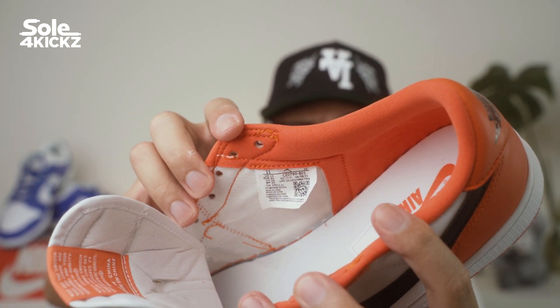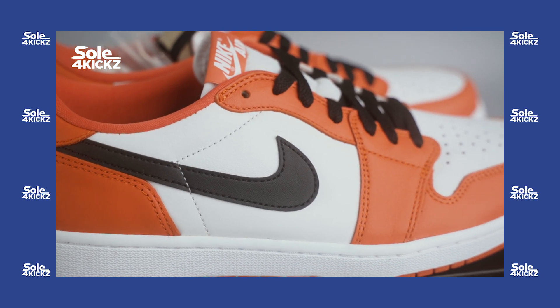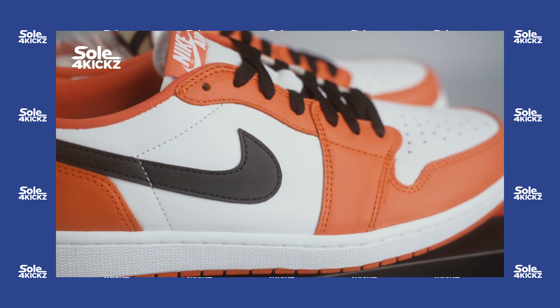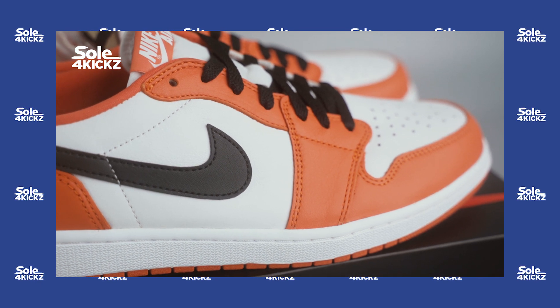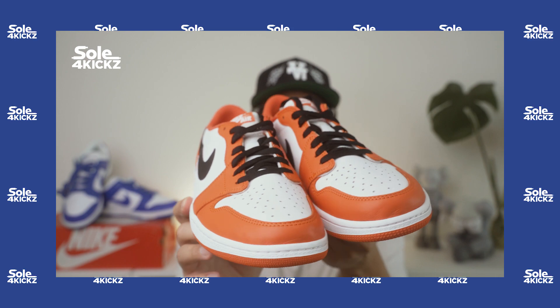Previously, I posted a video about the Air Jordan 1 Low Starfish or the Reverse Shattered Backboard Jordan 1 Low. I talked about the details, sizing, and thoughts on these sneakers — are these sneakers worth it? All these answers are in that video. The video link will be in the description box.